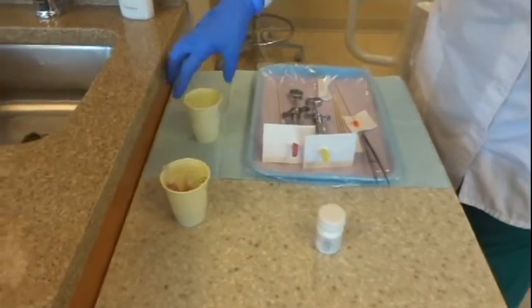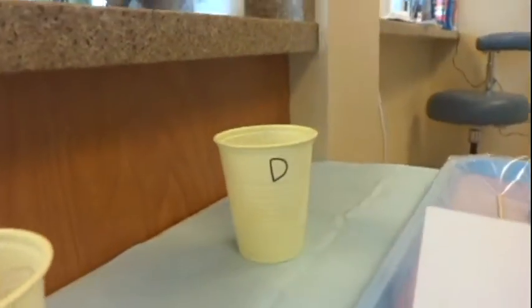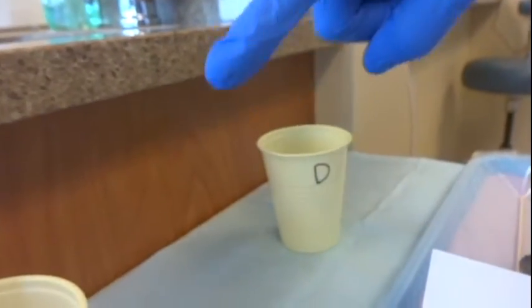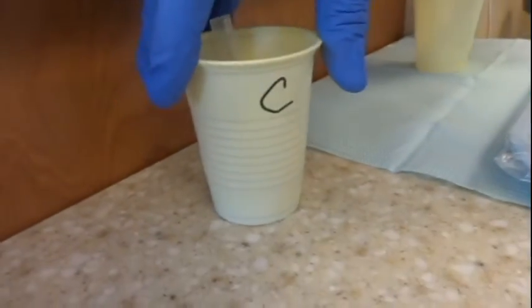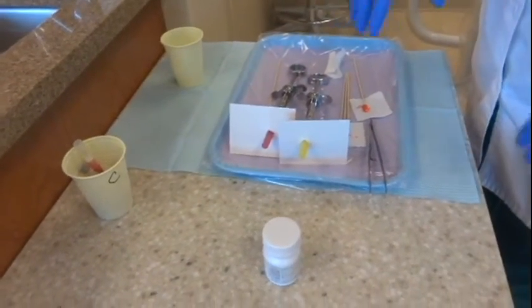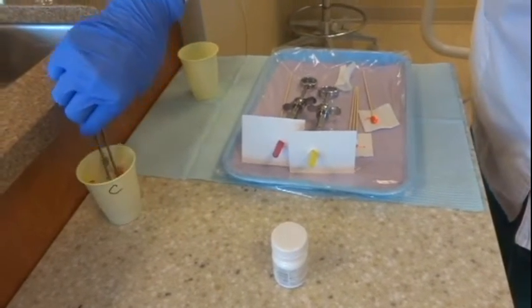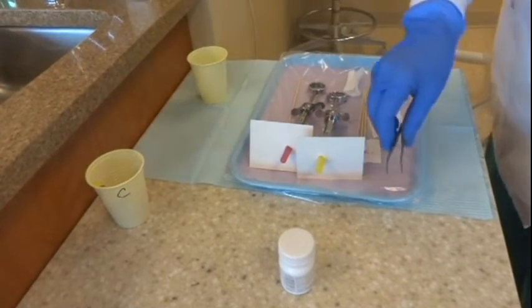We have two cups marked D and C — D for dirty, C for clean. You want to keep the dirty one on the dirty side and the clean one on the clean side. Don't accidentally put the clean one over on the dirty side. You also want to make sure you've got extra needles and extra cartridges — you don't want to have to dig in the drawer if you need to give a little more anesthetic than you thought. You can just grab it with your cotton pliers and it's remained clean. If you don't use them, you can put them back in the drawer.